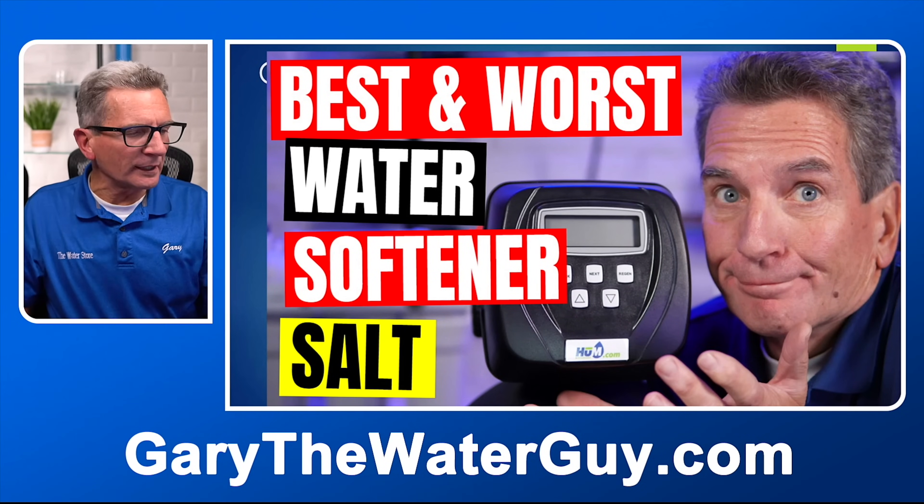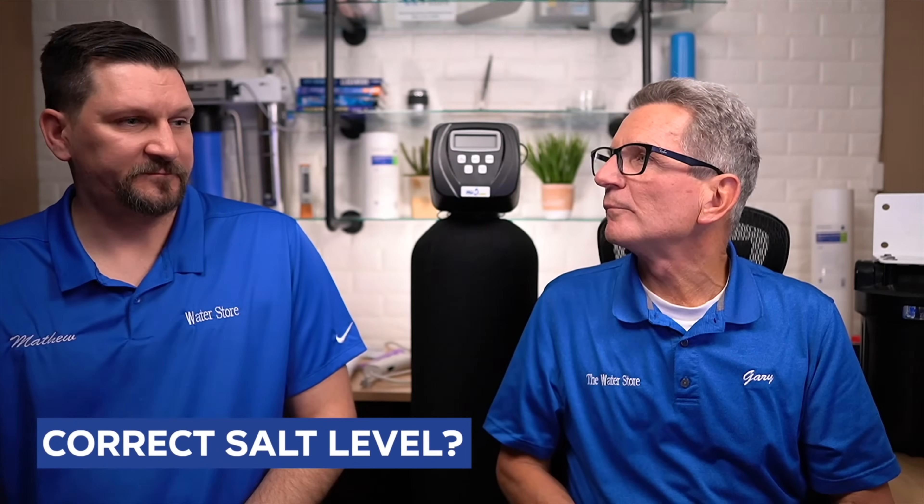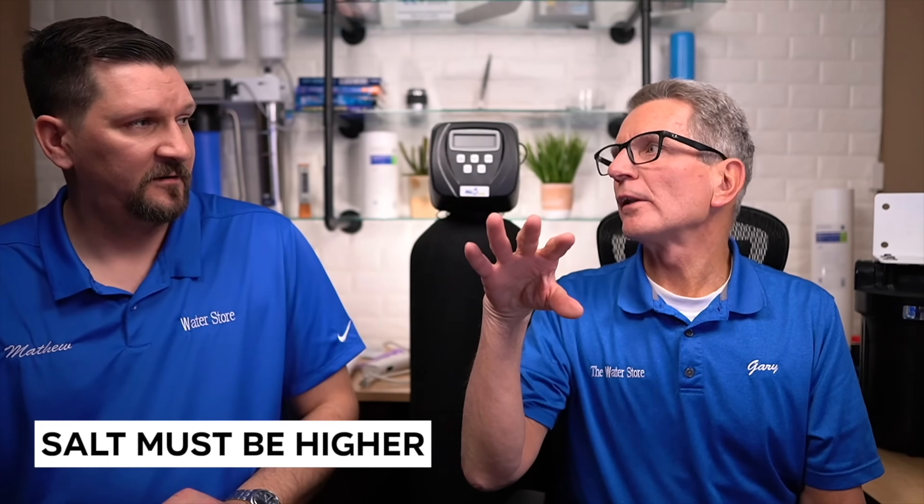One question we're often asked is: what's the correct salt level in a water softener? You want the salt to be higher than the water level, because the water has to be touching the salt. If the water is higher than the salt, the water above the salt isn't absorbing it, so you don't get the right concentration of brine during the regeneration cycle.